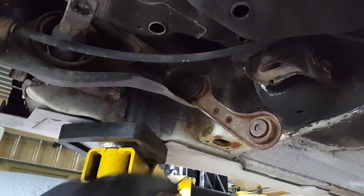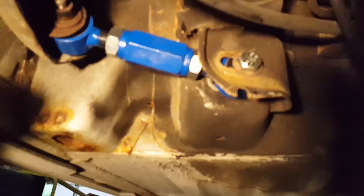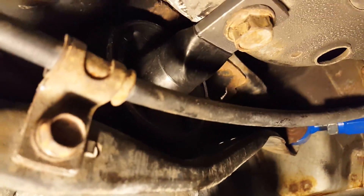I'll be able to move this over enough to get this bolt out. Alright, so as you guys can see, we got these toe arms in here now, and we also got new trailing arm bushings, which were actually really hard to get in without the special tool, but we did manage to do it. I'm going to have to do them on my other car too, so I'll show you a video of that in the future. But now we can move on to the front.